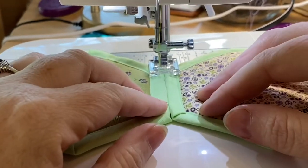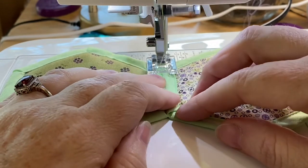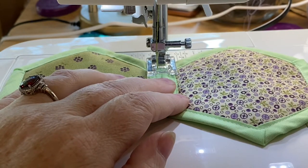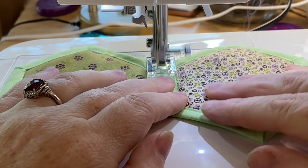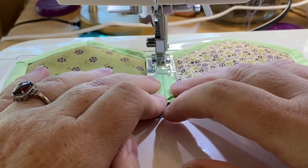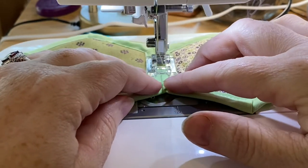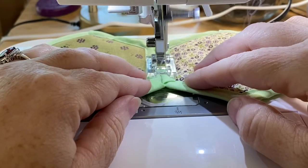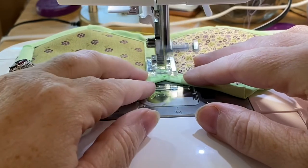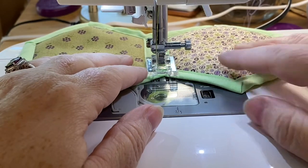My husband bought me a new Home Janome NH22 that a local dealer had on hand during COVID. I love that machine — it was great. And I think I'm going to have to widen the stitch length now that I've got all this in here.